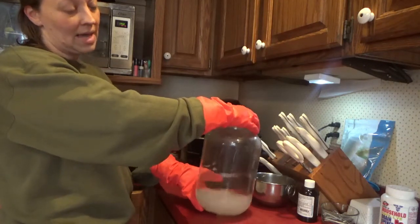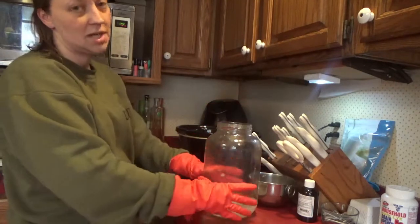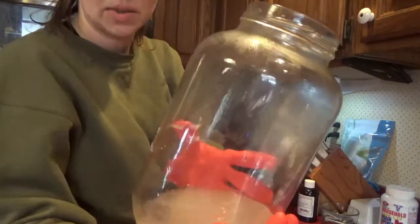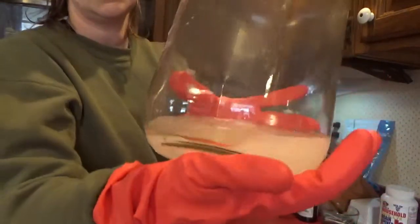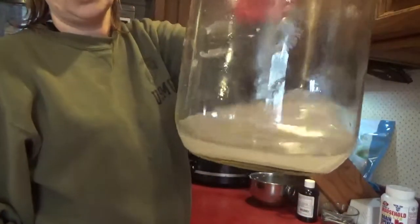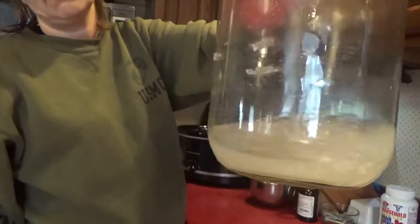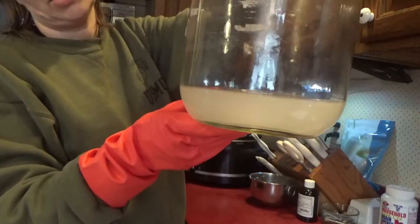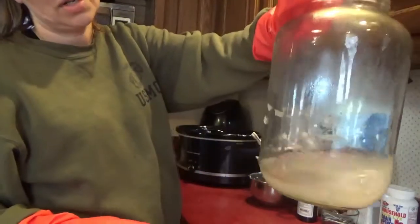As the lye crystals dissolve in the water, it causes a chemical reaction — there's steam and it's heating up. You can see the condensation and steam building up in the jar. My lye water is white and cloudy. It will get clear, and once it's clear — which it's actually starting to do now — all the lye crystals are dissolved into the water and it's ready to use.